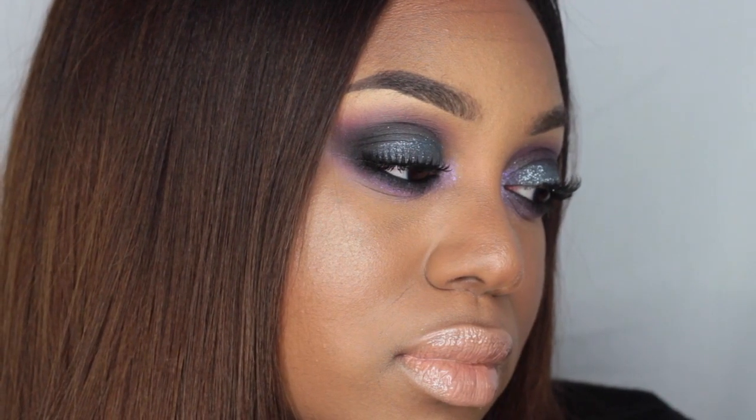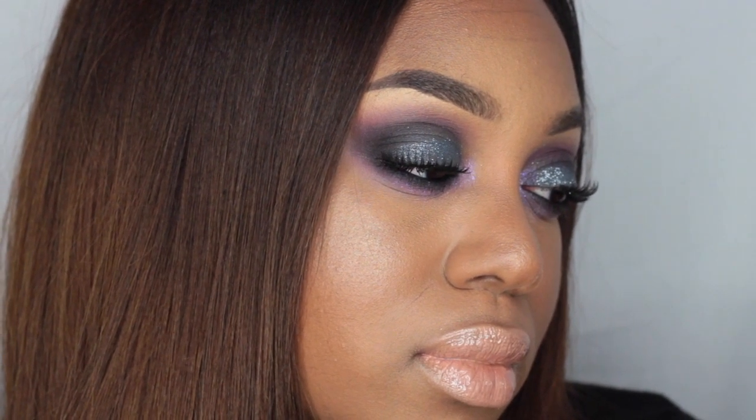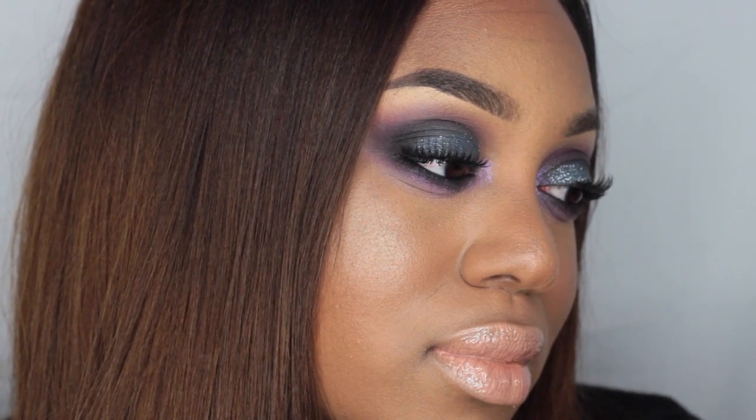And this is the final look. That was the finished look, guys — I hope you enjoyed this tutorial! If you did, please remember to rate, comment, and subscribe.